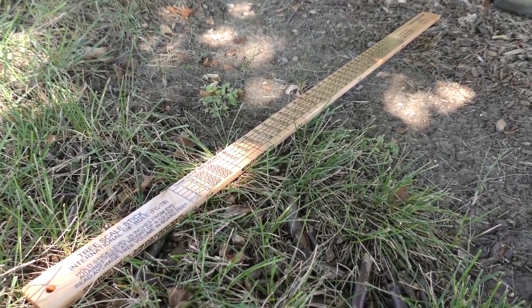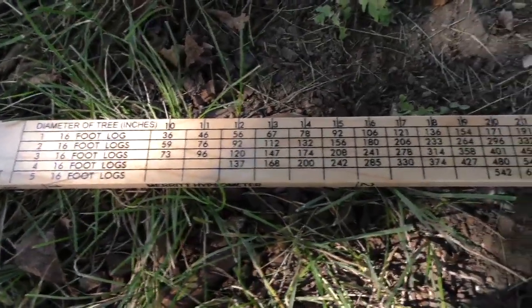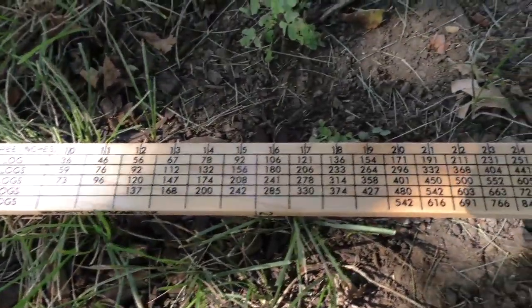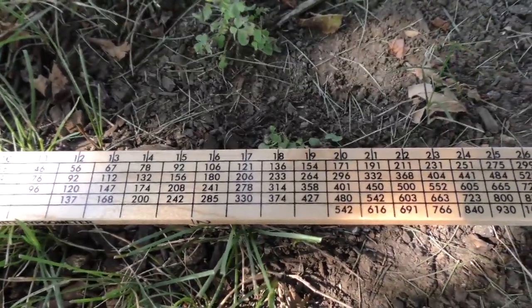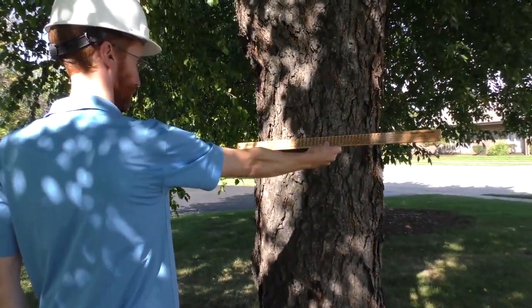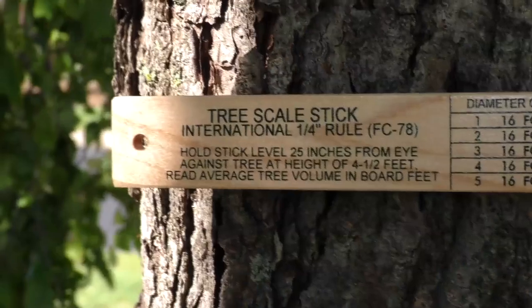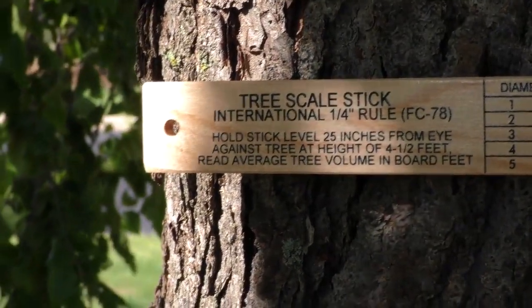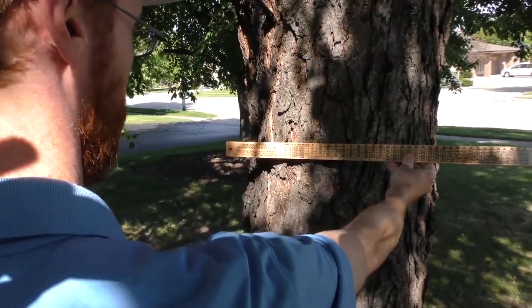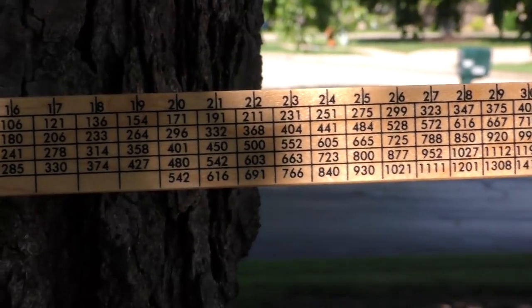The Biltmore stick is another quick, easy, and accurate method for measuring DBH. Along the top of the stick is a graduated scale that uses geometric angles to measure a tree trunk's diameter. Hold the stick at arm's length at breast height above the ground, visually align the left side of the stick with the left side of the trunk, then read the measurement on the top of the stick that visually aligns with the right side of the trunk — in this case, 22 inches.